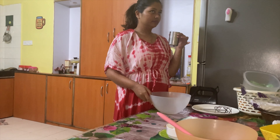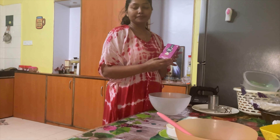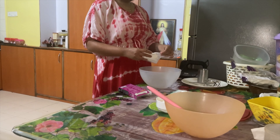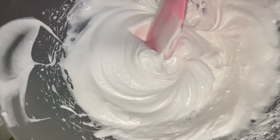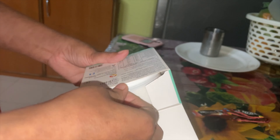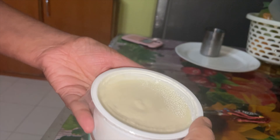First, I'm making the whipping cream. I'm using the whipping cream powder and mixing it with some cold water to make our whipping cream. After mixing, I blended it for 12 minutes to get the right consistency.